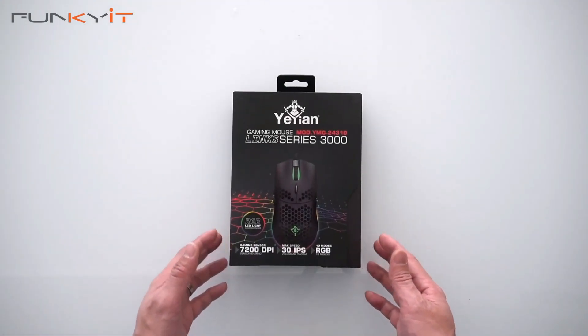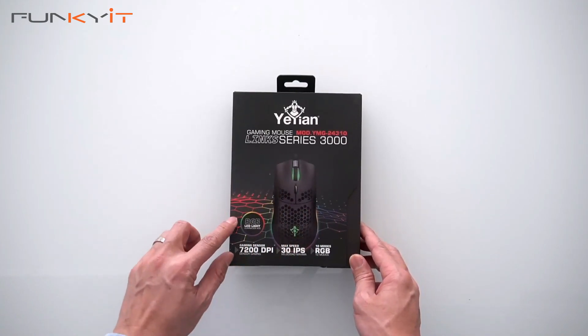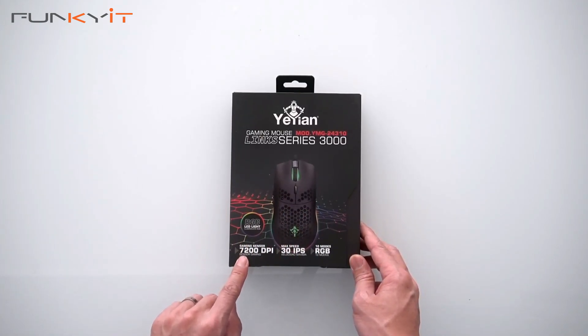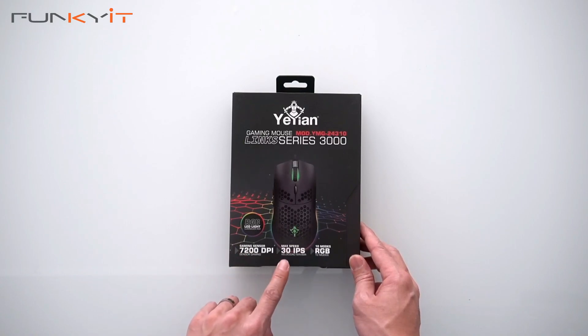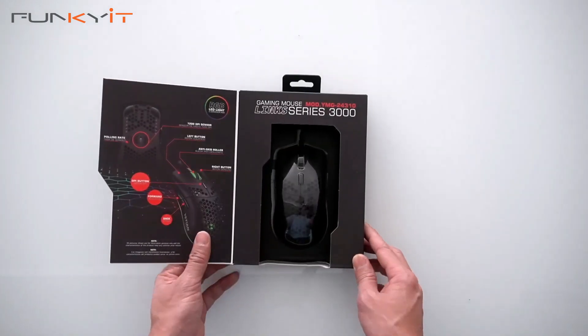All right, let's do a quick unboxing of the Yeyan Link Series 3000 gaming mouse. It comes with RGB lighting, 7200 DPI, a maximum speed of 30 IPS, and 10 RGB modes.